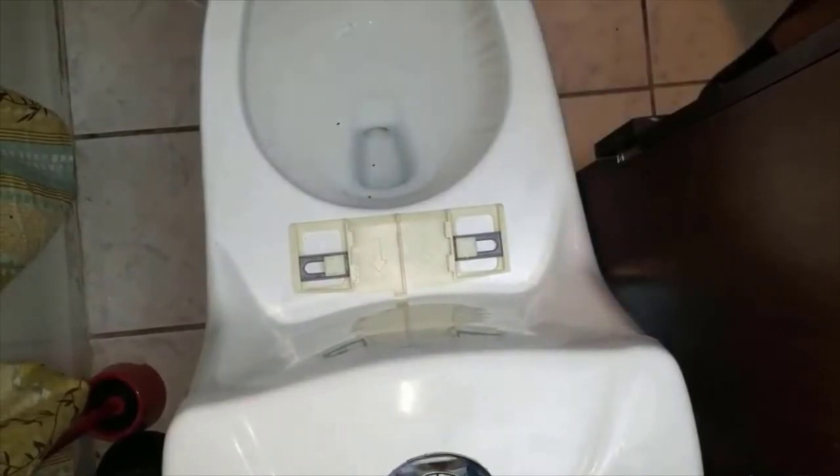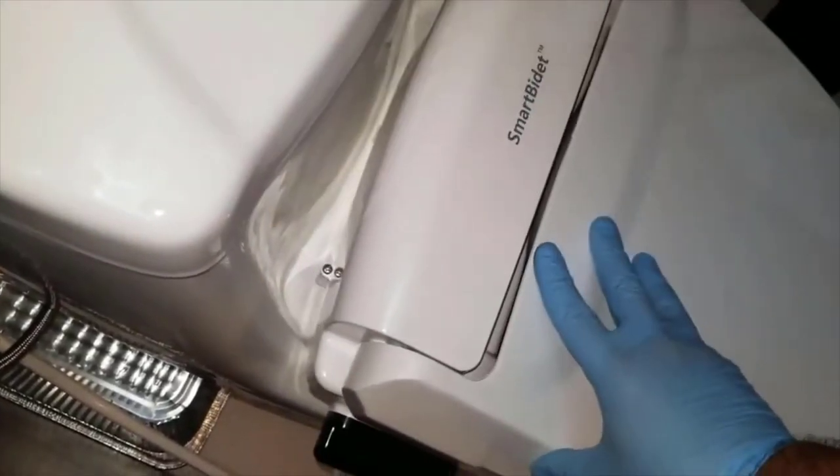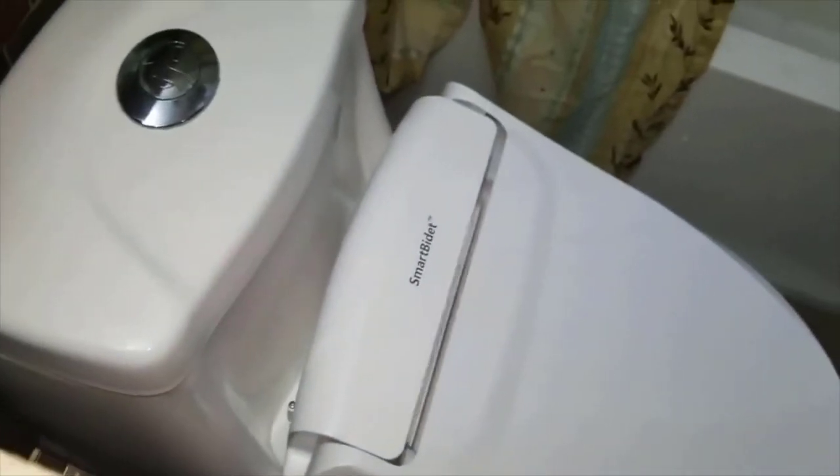This next part is the trickiest — it's the sliding of the actual bidet unit into place. It takes two people, or one Jesse, to slide it in. You've got to hear a snap.